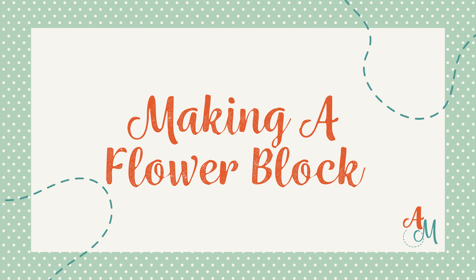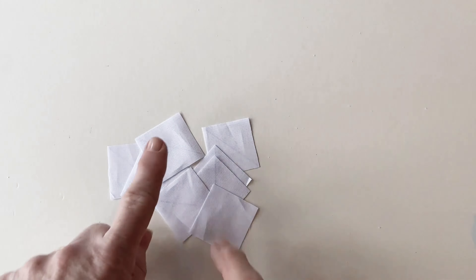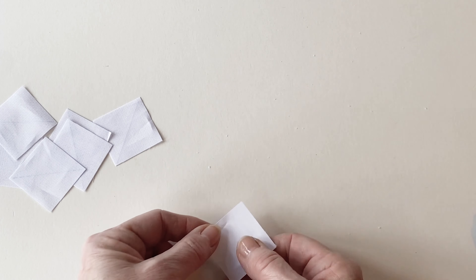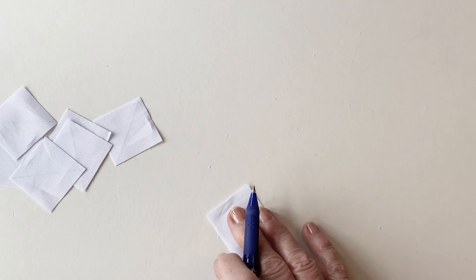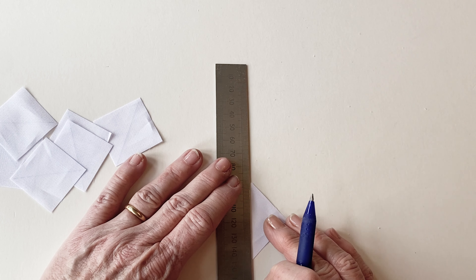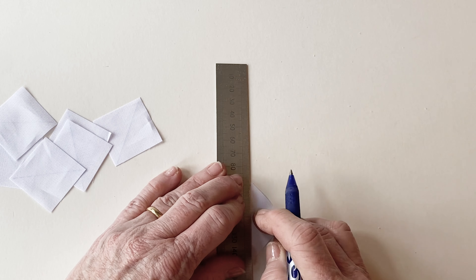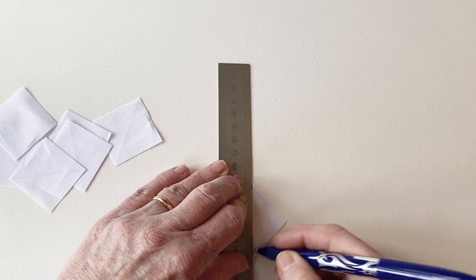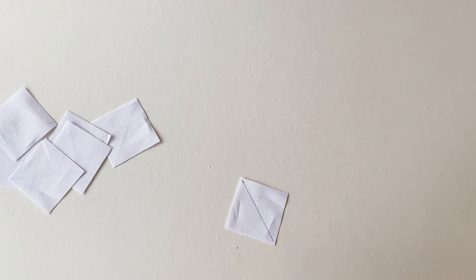Making a flower block. Take eight of the flower background fabric squares and on the wrong side of one of them draw a diagonal line running from one corner to the opposite corner. I've used an erasable pen for this. Repeat that with the other seven squares.